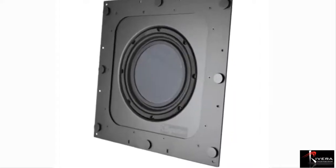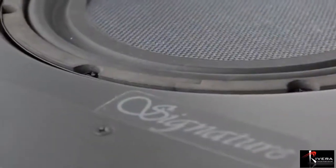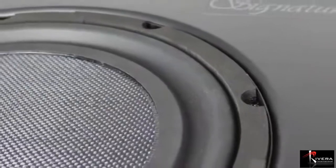And speaking of subwoofers, these are the new TDG Audio Signature subwoofers. The IWS-210 is a fully enclosed back-boxed in-wall subwoofer with a 10-inch 200-watt aluminum woofer and a 10-inch aluminum diaphragm passive radiator. The IWS-10 is an in-wall 10-inch 200-watt aluminum woofer.